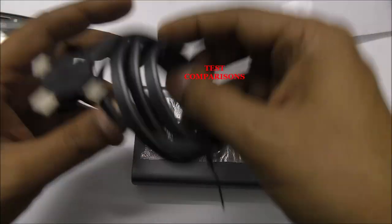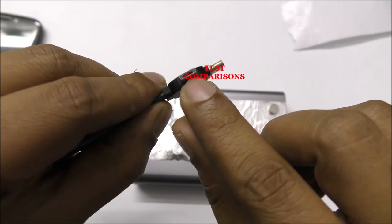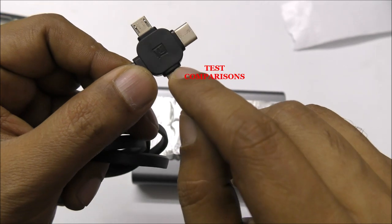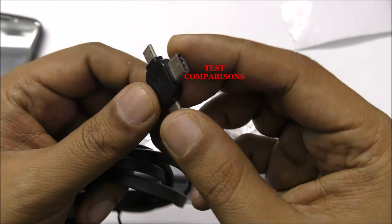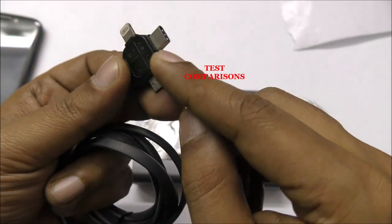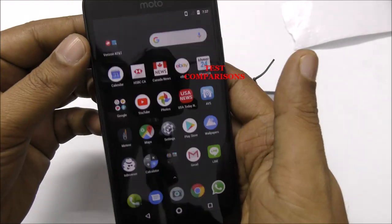You can use this kind of cable — this one is for micro USB, this is Type-C, and this one is for Apple iPhone. So you can use it with Apple iPhone, Samsung, Huawei, Oppo, or whatever your mobile is — LG, OnePlus — here's Type-C for everything.